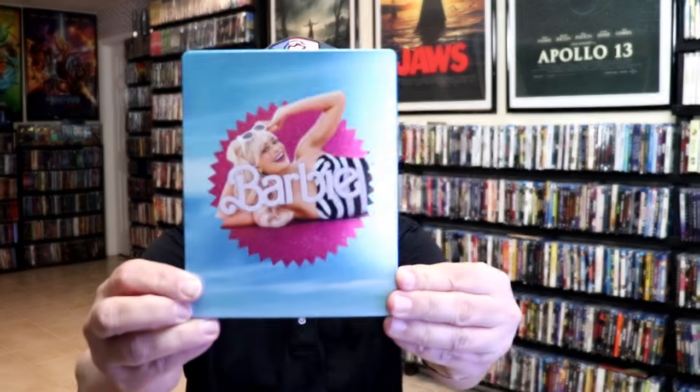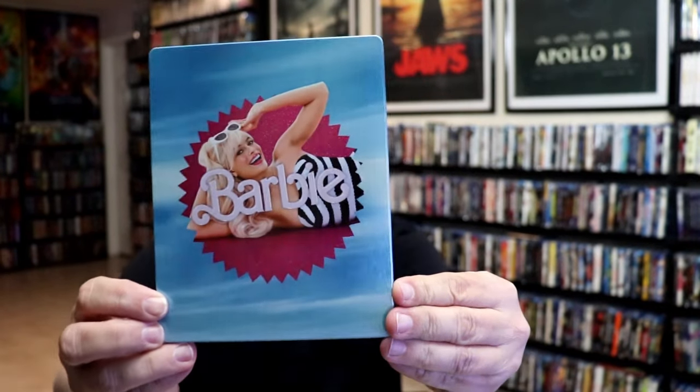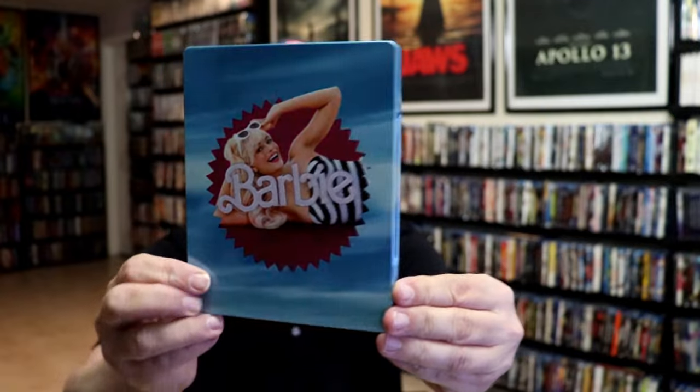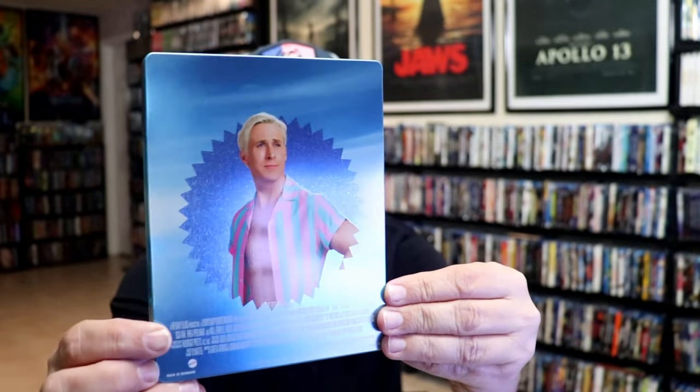We've got the wrapper off and the j-card removed. Here's the front of the steelbook. It is a lightly glossed steelbook — a lot of sparkle. No embossing or debossing. And here's the back.